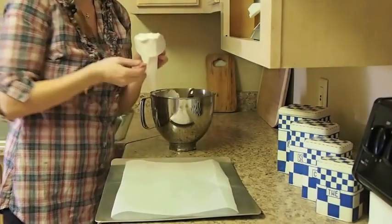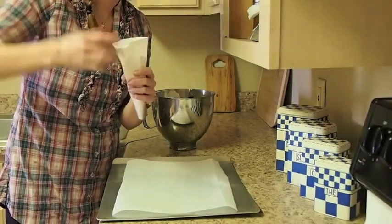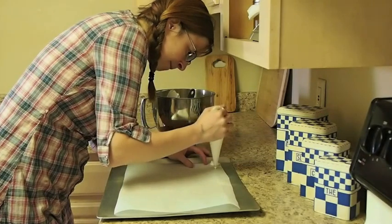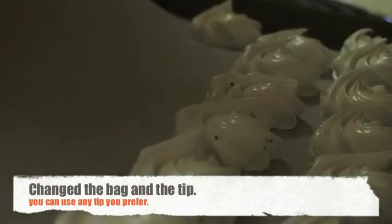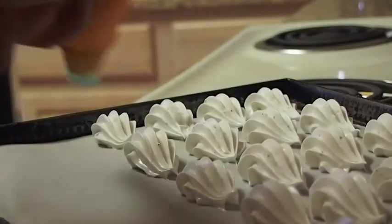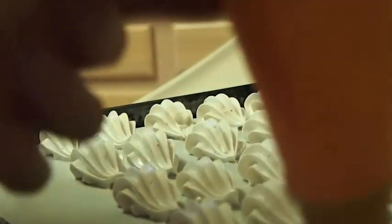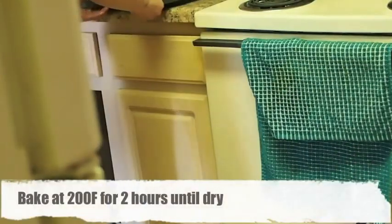I cut a piece of parchment, laid it on my sheet tray. My oven is ready to go. I'm just going to take my meringue and just pipe it — sealing it up. I'm just going to put the meringues in the oven.